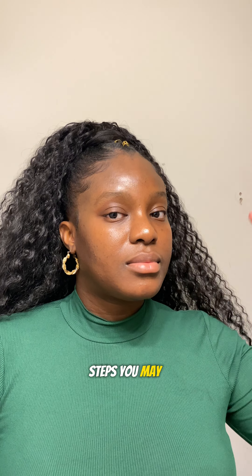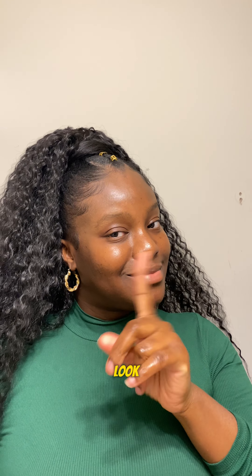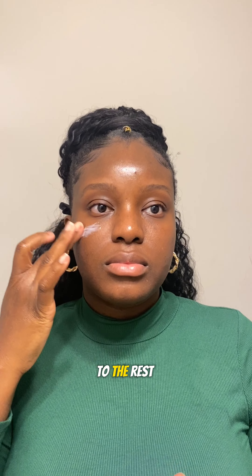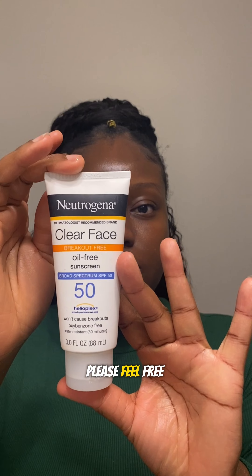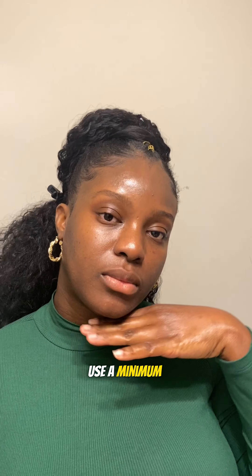Here are a few makeup steps you may not be doing to achieve a flawless skin-like makeup look. First, I like to moisturize my face — on my clear skin I focus on my under-eye area before I go to the rest of my face. Hi, welcome to my channel, my name is Solange. Please feel free to like, share, and subscribe. Sunscreen is very important because you have to protect your skin — I like to use a minimum of SPF 50.